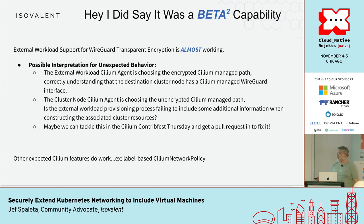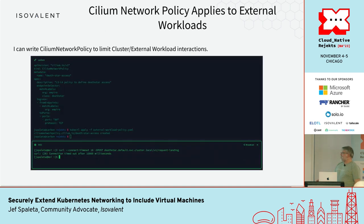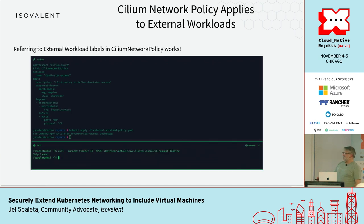There are some other things to note: network policy works. If I apply labels and create a network policy, I can actually make access to the API server disappear from the external workload. And if I reference the labels that I put into the system, I can get access back. So this works as anticipated in that respect — I have high hopes.